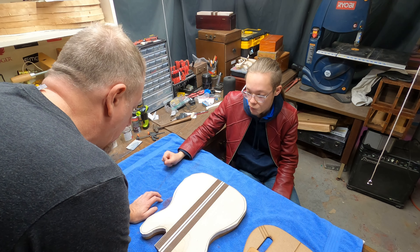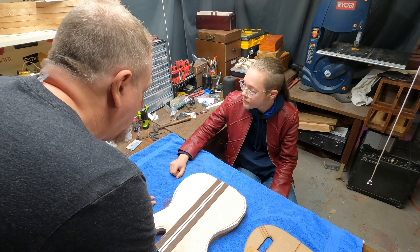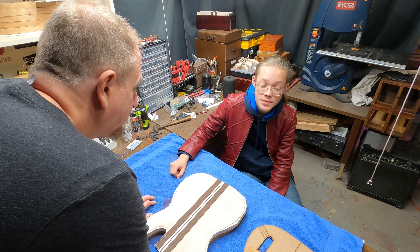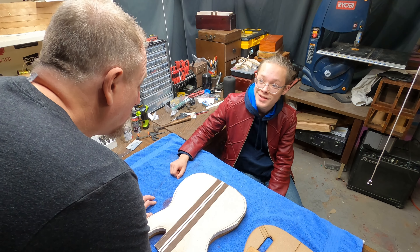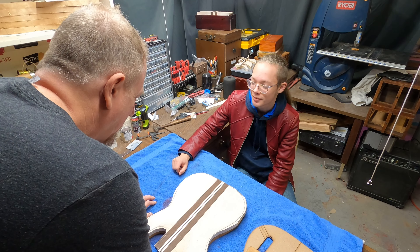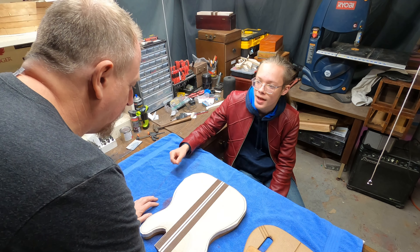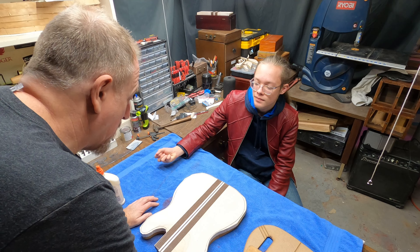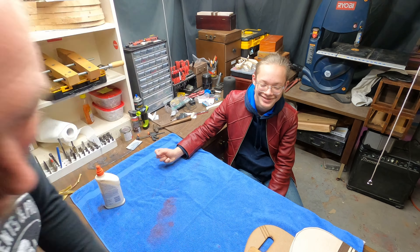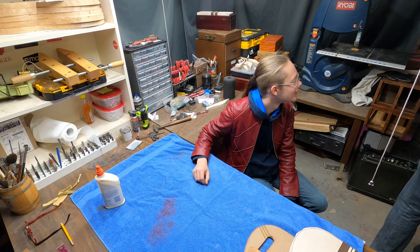I love the curling on this and the racing stripes just look fantastic. The seams are tight. Here we have the mahogany back — this will be the backside, the center of the back. And then look at this — I'm going to just dampen it just a little bit so that you can see the curl come out.